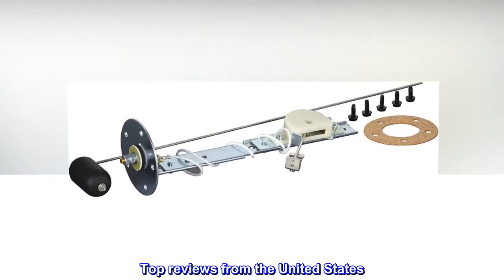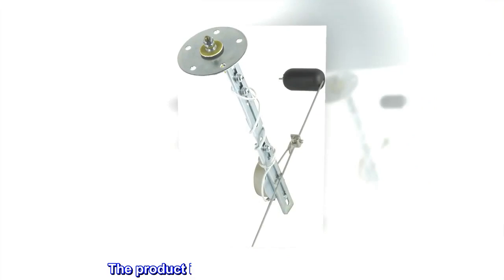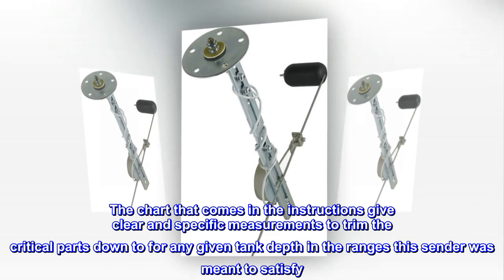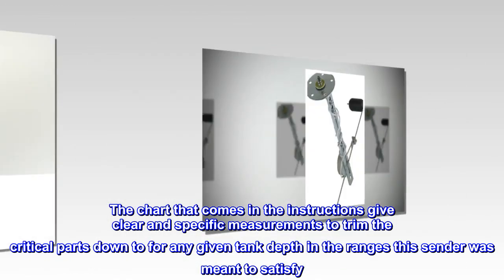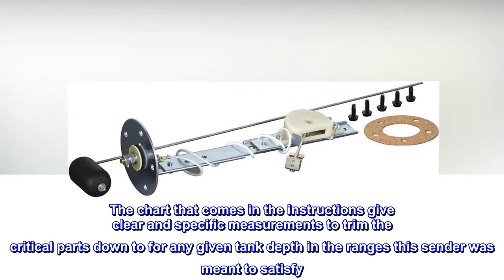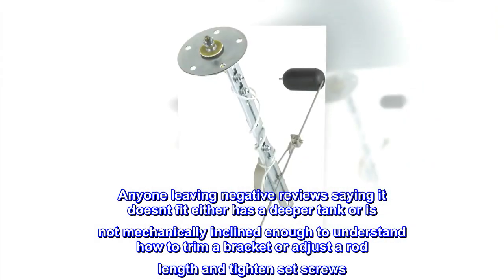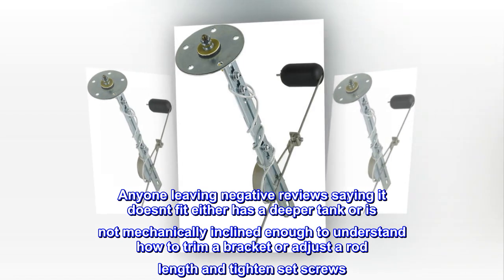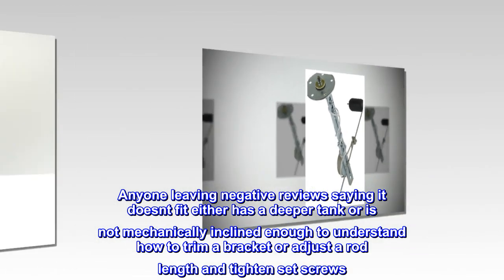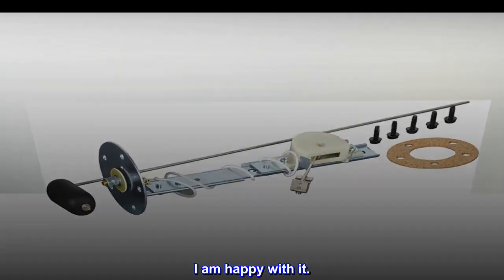Top reviews from the United States. Universal means you adapt it to your application. The product is very easy to adapt and modify. The chart that comes in the instructions gives clear and specific measurements to trim the critical parts down to for any given tank depth in the ranges this sender was meant to satisfy. This is a very easy sender to install. Anyone leaving negative reviews saying it doesn't fit either has a deeper tank or is not mechanically inclined enough to understand how to trim a bracket or adjust a rod length and tighten set screws. Great value and a great product. I am happy with it.